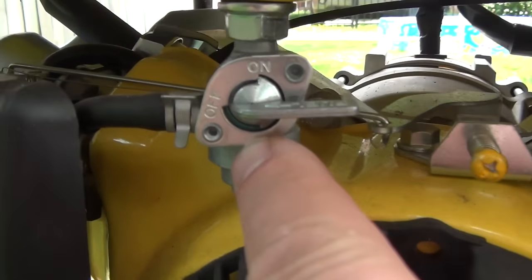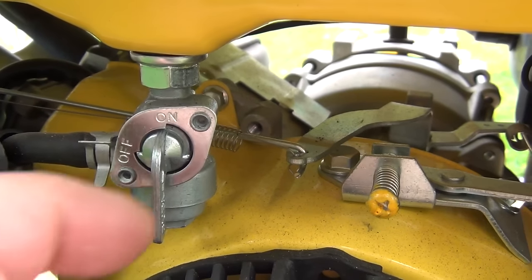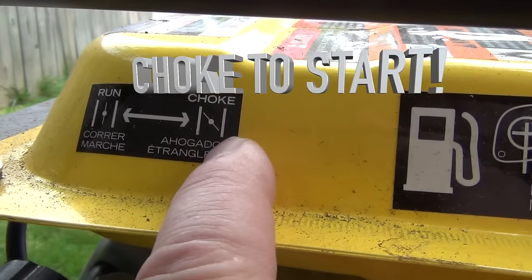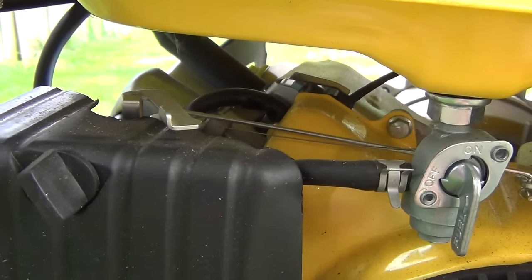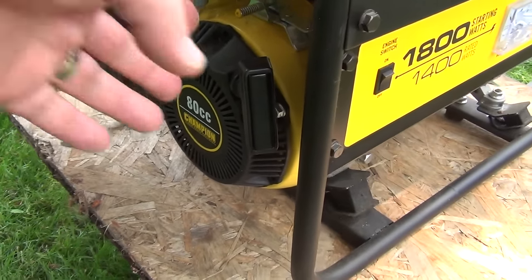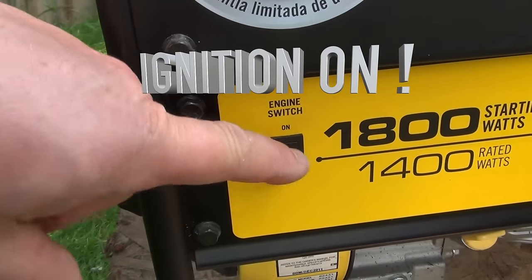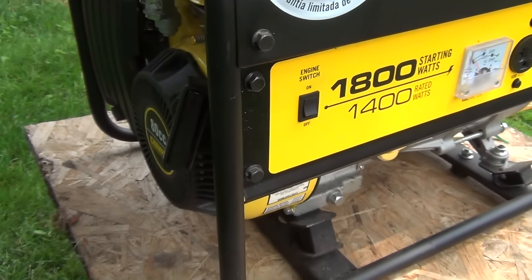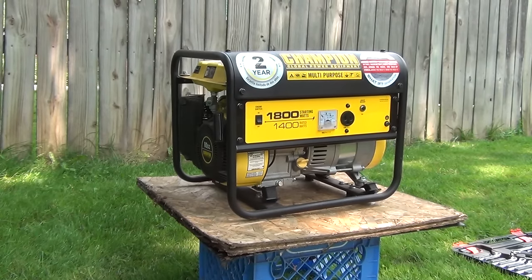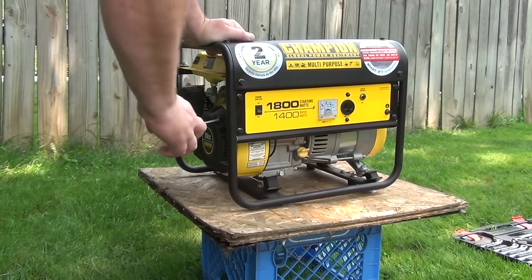Next thing we check the valve, if the valve is open. Here on this one, this is open. And sure enough we have to choke the engine to start it. The ignition has to be turned on. Now let's try this.